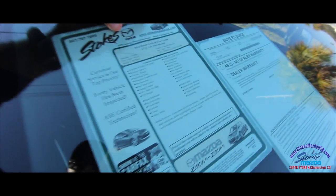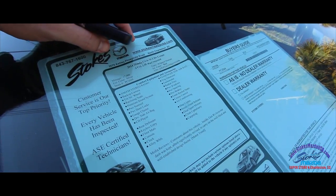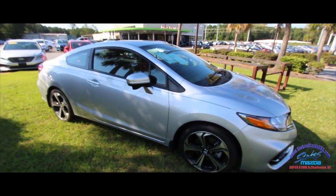Here's our window sticker. It's only 17,000 miles on this car — six-speed manual. Wow, 17,000 miles on a 2014. Been well taken care of right here in the Lowcountry.